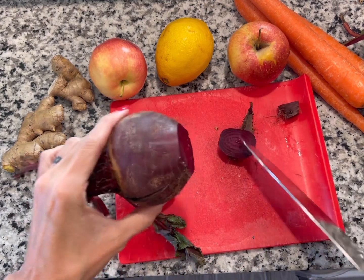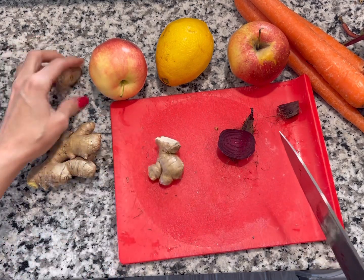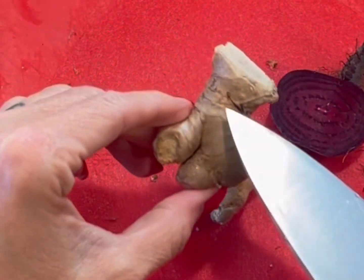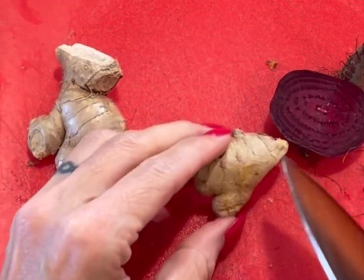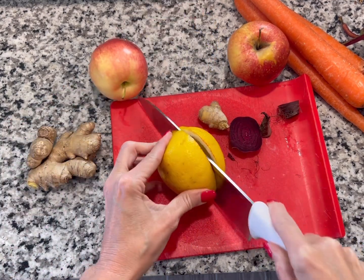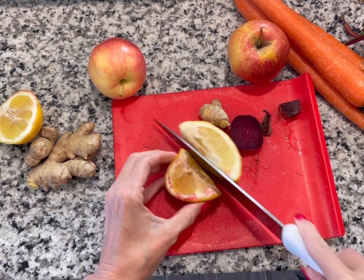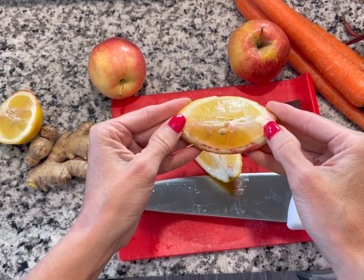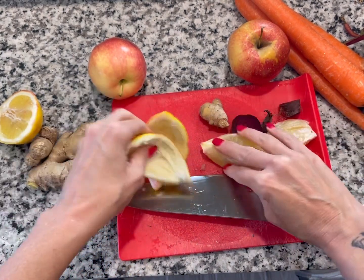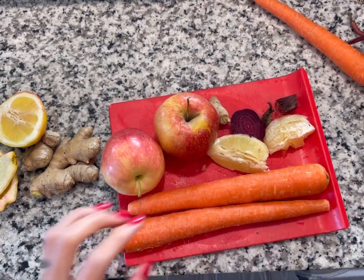Remember, we're always gonna put the softer food through the juicer first. Then we're gonna do ginger — just a small amount. I would not do any bigger than this if you're just starting out. You can see it's got these little notches on here, so this would be like three notches. We're gonna do just a little bit today. Then with our lemon, we're gonna do half a lemon. And then we're gonna do two apples and two carrots. So this is what we're gonna juice today.